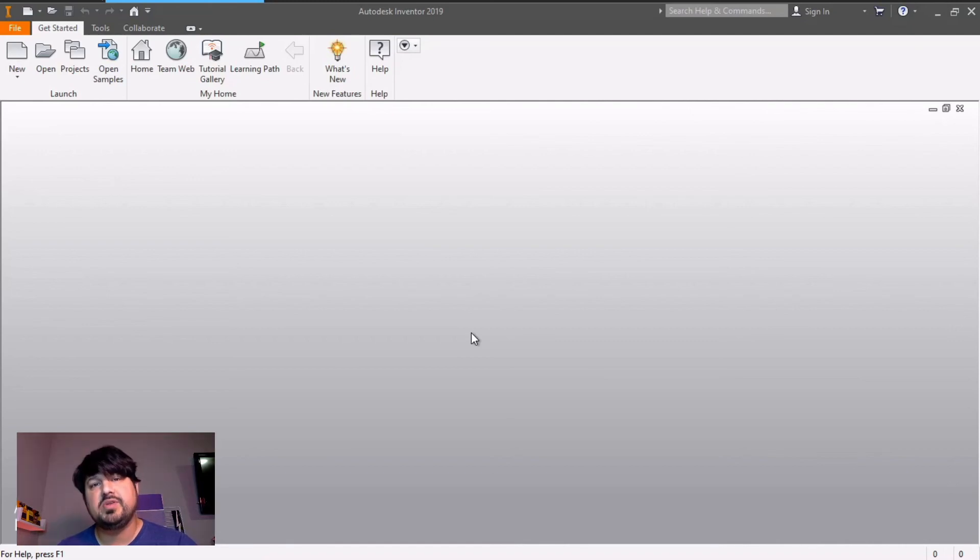Hey everybody, welcome back. We're going to be doing the tube mount in chapter six. This one is going to have a lot of extrusions and extrude cuts. It's a pretty simple part to make — it's just a matter of remembering that you've got to do one step at a time. Come up with a plan and get it done. So let's go ahead and get started.